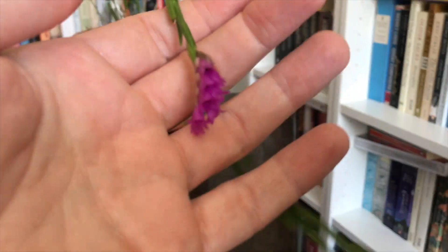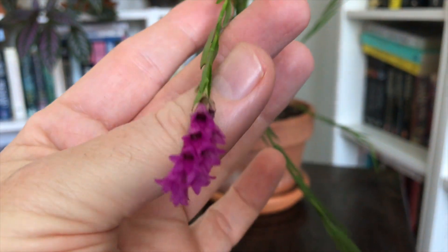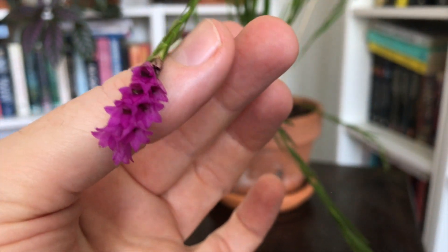As it can flower at any point it can also send up new growths at any point, which means in terms of watering and feeding there isn't a natural time to turn that off. Given my climate, in cooler weather I am just turning down the watering and the fertilizing cycle but not letting it dry out.